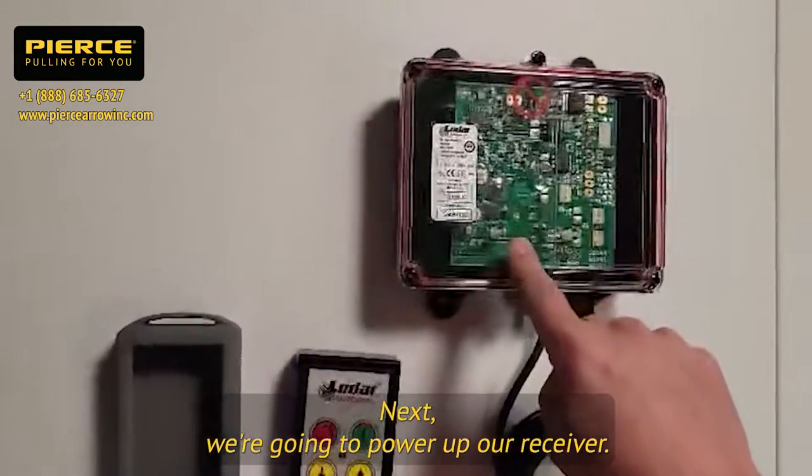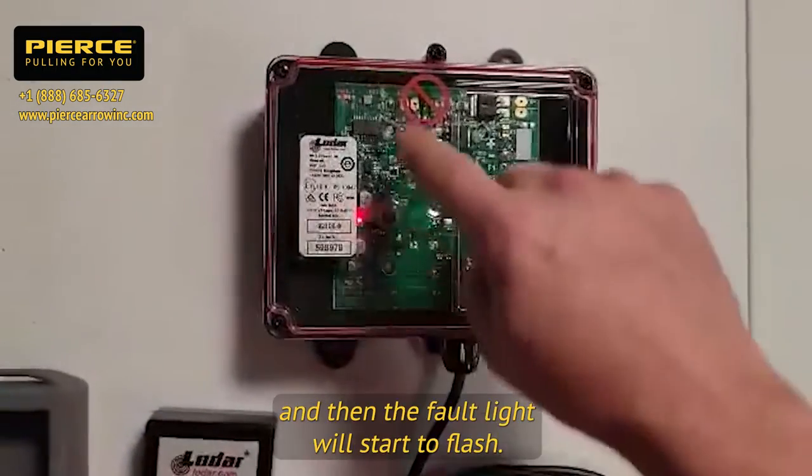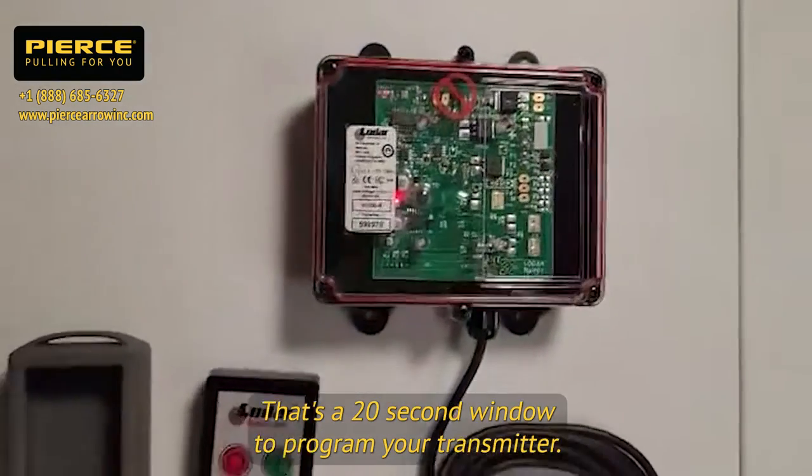Next, power up your receiver. When you add power to it, you will see the power light and then the fault light will start to flash. That's a 20-second window to program your transmitter.